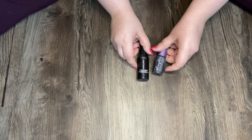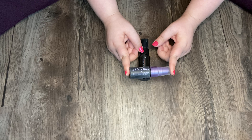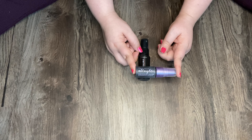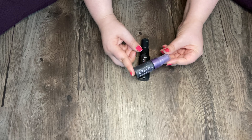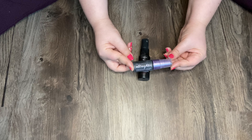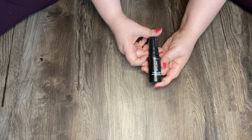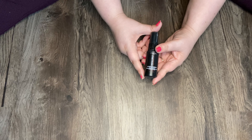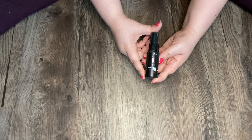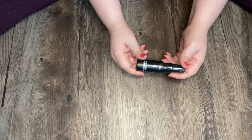Then I have these smaller items. Urban Decay All Nighter — this is an OG. I've gone through a few small travel sizes of this and it does seem to work and hold my makeup longer. And then my last setting spray is my L'Oreal Paris Infallible Pro Spray and Set — it's a makeup extender, but yeah, I don't think I've ever really tried this actually. Maybe once.